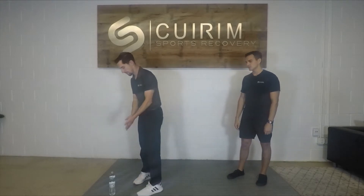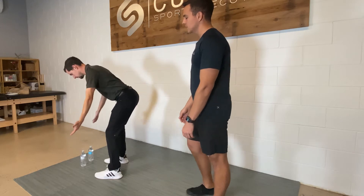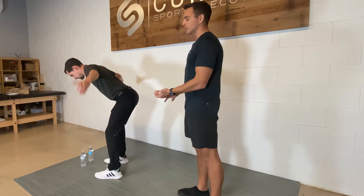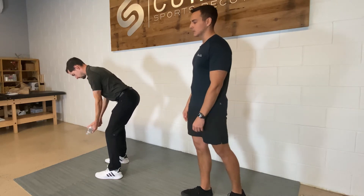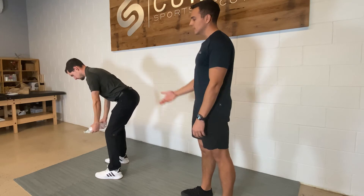Our next exercise is going to be T's, Y's, and I's. We're going to start by hip hinging the same as we did for our Romanian deadlift, with our thumbs pointed up towards the ceiling for our T's. For level three, you're going to hold it for three seconds. You can additionally add some small weights — anywhere between one to five pounds, a couple of water bottles, or a couple of cans of soup.